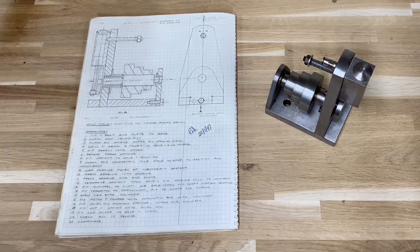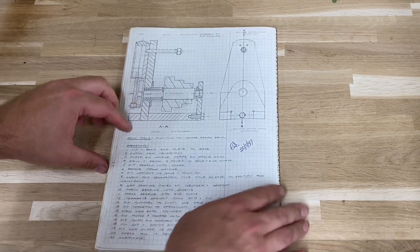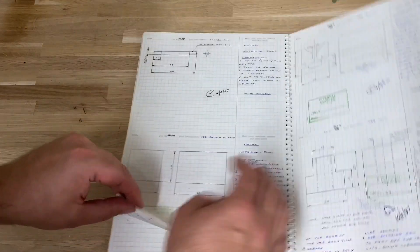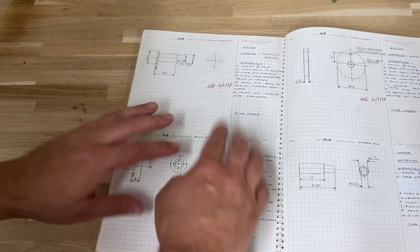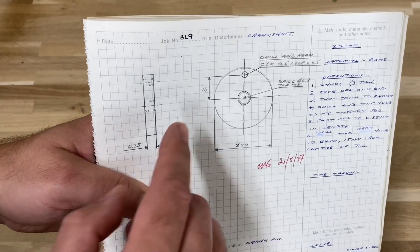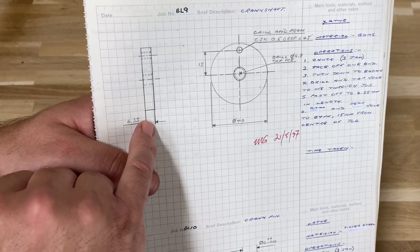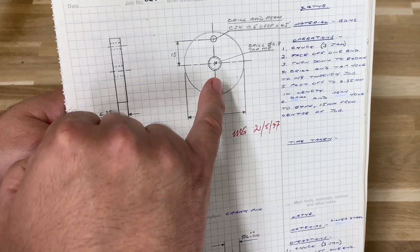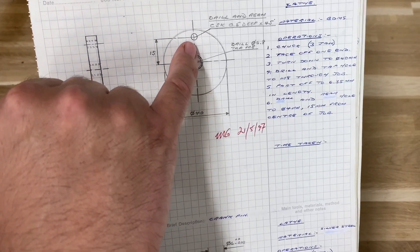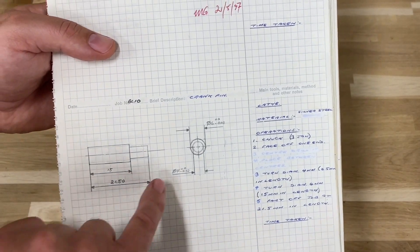This is what the assembly looks like in section. The crank part is a round disc, 40mm diameter, 6.35mm or quarter of an inch in thickness. It's got an M8 tapped hole down the middle of it, and then there's a reamed hole through there which isn't dimensioned on these apprentice drawings. But looking at the crank pin, the piece that goes into it is 4mm diameter.